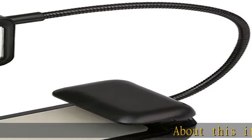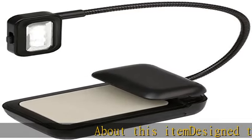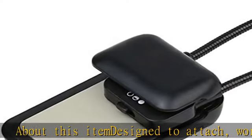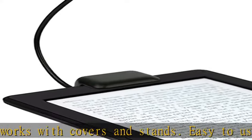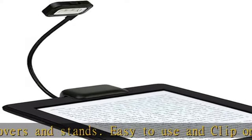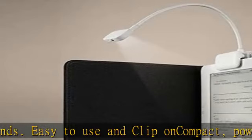About this item: designed to attach, works with covers and stands, easy to use and clip on. Compact, powerful clip-on light for your Kindle. Fully adjustable arm allows the light to be positioned in almost any angle. Lamp head designed to tuck into the clip for easy storing and carrying.